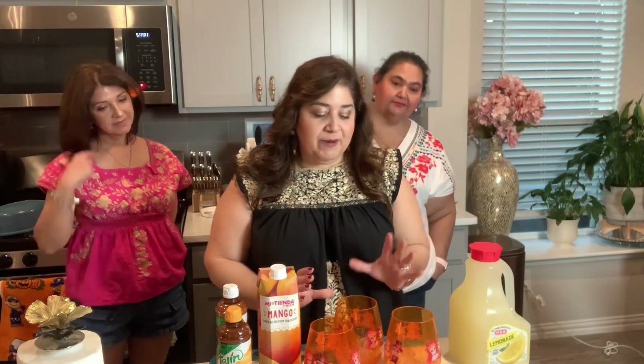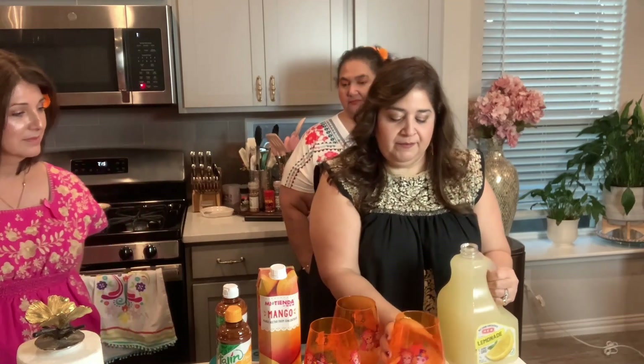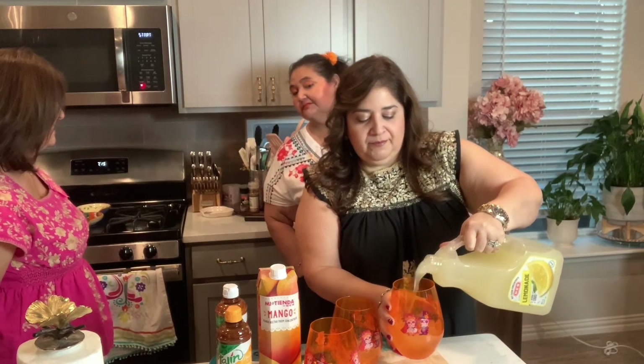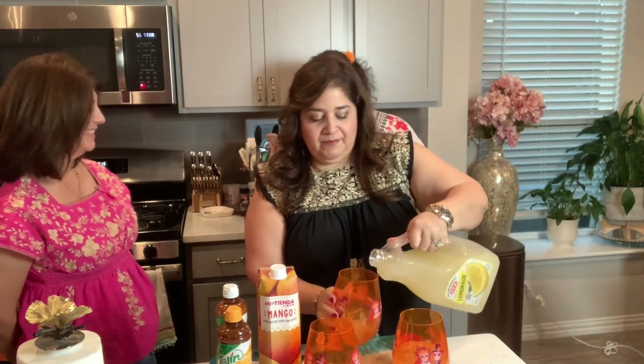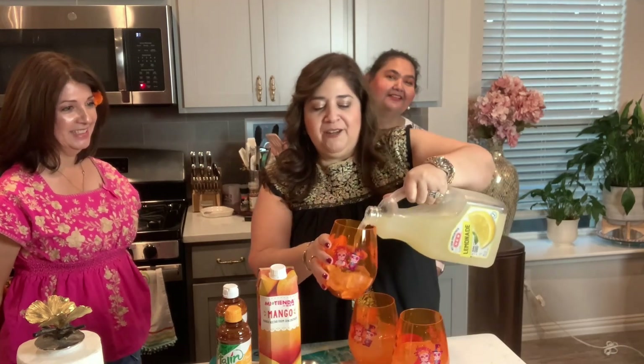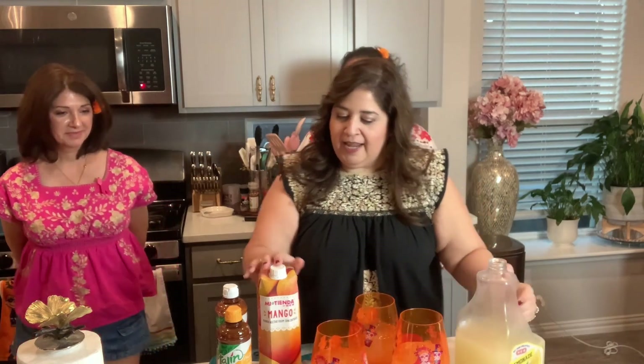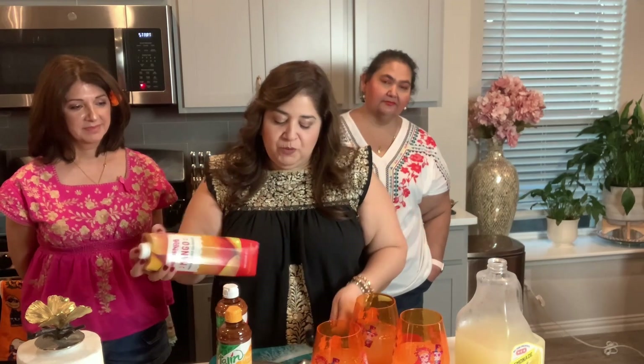We went ahead and iced the little glasses that we have, and you can use any size you want. Then we're just going to go ahead and start by adding in our lemonade. Very fun and refreshing. You can use whatever nectar you want. I'm going to use a half cup measuring spoon. I'm going to add that into a couple of our drinks because Miss Deline is allergic to mango — we don't want any reactions today.